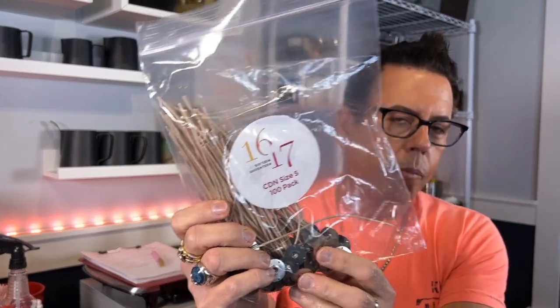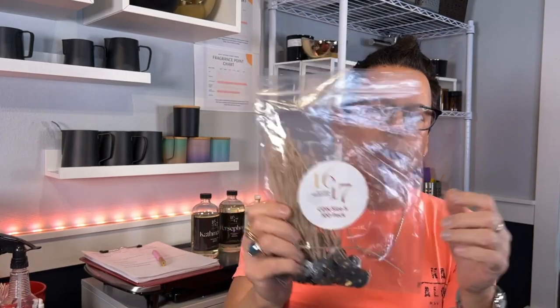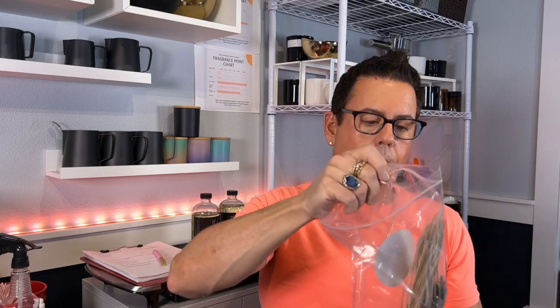Okay, so let me just go get it. We're back — I got the CDN number five, also from 1617. They recommend five of these, so I'm going to take out five of them.